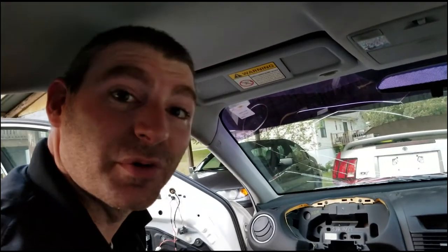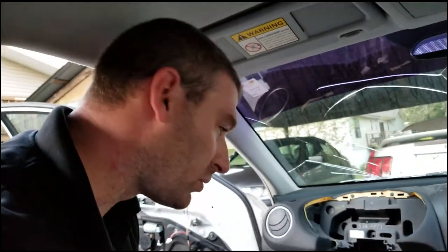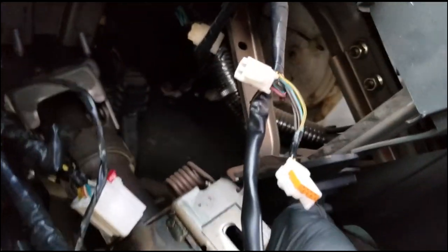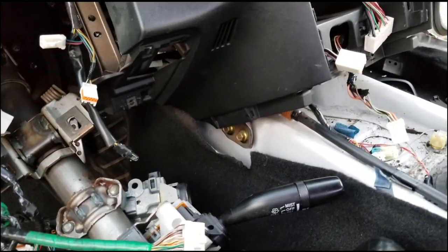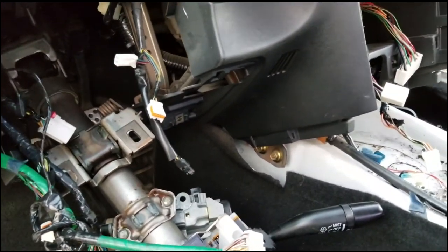My camera's memory card filled up so I'm just going to finish this quickly on my phone. I'm running out of daylight again, but I think the last bolts we have to take off are down here — there's this bracket here and there may be one additional bolt somewhere around here, according to the diagrams I can find online. I'm going to go ahead and take these off and then we'll see if the dash comes off.